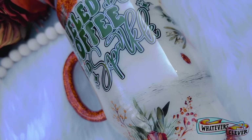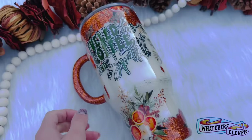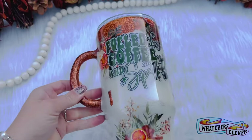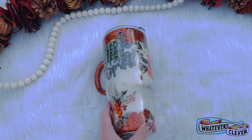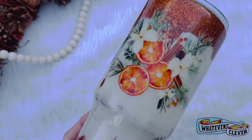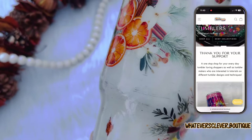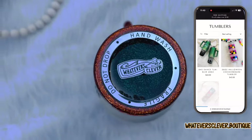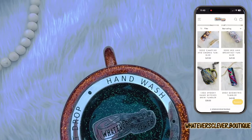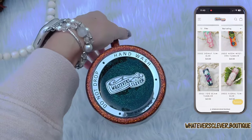Hi, this is Jamie with Whatever's Clever Boutique and today we are going to make this absolutely stunning coffee fall inspired tumbler. It was inspired by decals I saw from Gracefully Created. Everything I used will be listed in the description box below and don't forget to check my website for all tumblers available for sale.